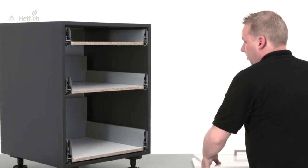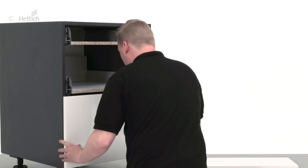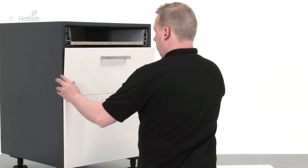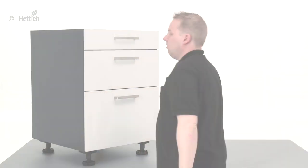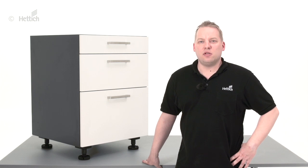These front panels are ready for installation. Based on a precise planning, manual installation of front panels to architect drawers is quite easy and very precise. Of course, there are also other ways to install front panels, some of which you can watch in other videos. We hope this video was interesting for you and that it will help you when installing your front panels to architect drawers. Thank you for watching and until next time.